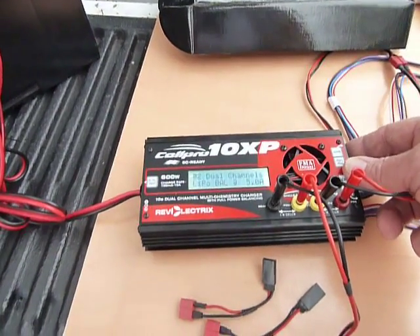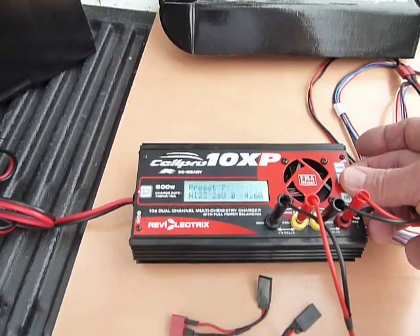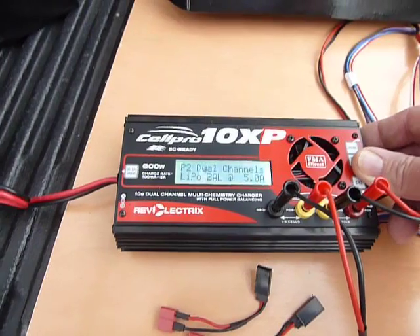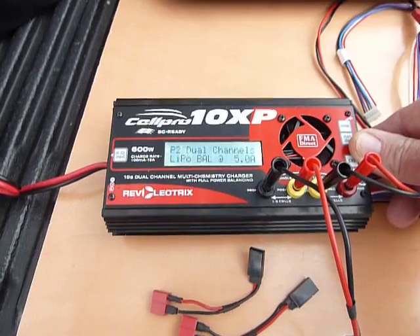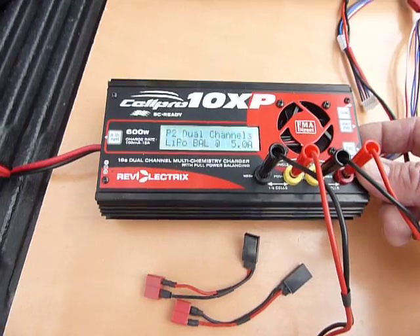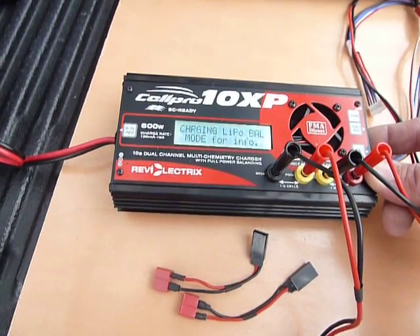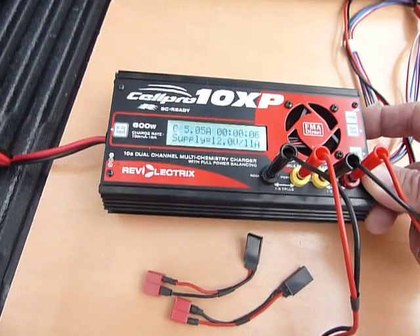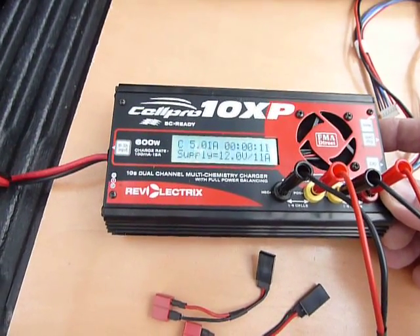Let me go ahead and get it started. We're going to press the mode button until we get preset number 2, which is 2 LiPos that I'm going to charge today. I've got it set on 5 amps because these are 40C 1600s. Press and hold the start-stop switch — it says please wait. Press mode for info — it's charging. Already we're ramped up to 5 amps, which is pretty quick — about 10 seconds.